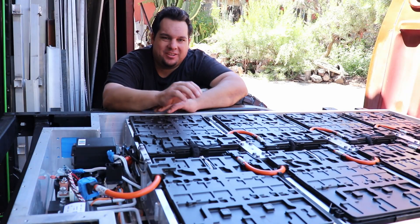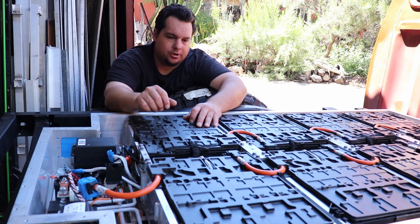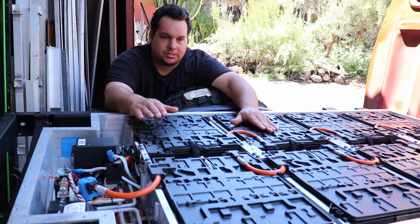Hey everyone, this is Johnny Five. This is my next video on the Toyota Hilux — the 1972 Toyota Hilux with a Tesla motor. In this video I'm going to be going over what I'm doing for the battery system.